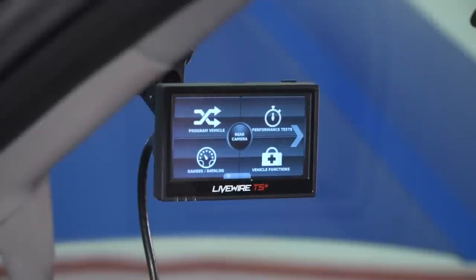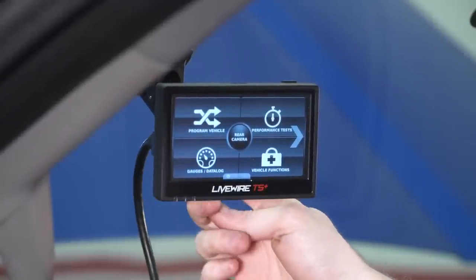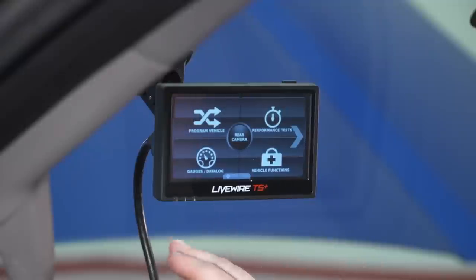Once you have your tuner, pull it out of the box. Grab the data cable — the OBD2 cable — and plug the HDMI end into the back of the tuner. Then plug the other end into the OBD2 port located underneath the steering column.